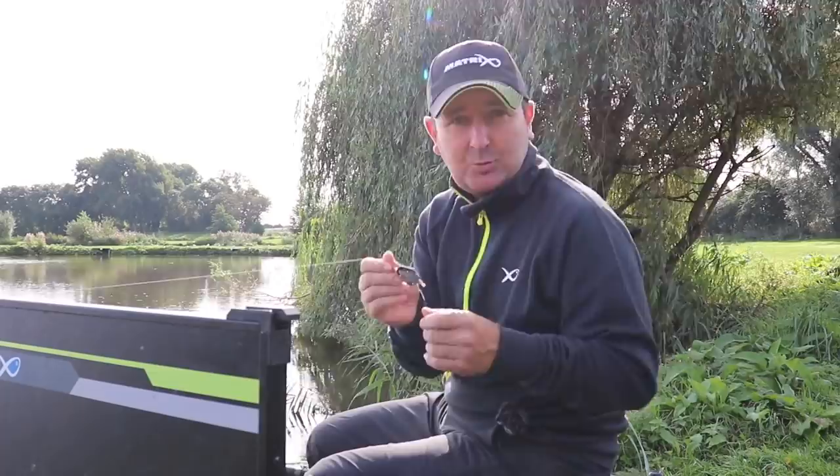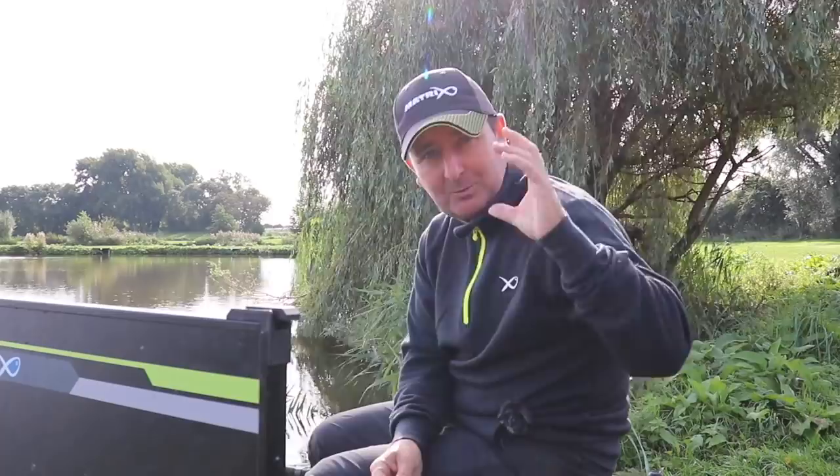So the next time you're out there fishing with a method feeder and you're not catching, just try switching. It's amazing how many times you can switch the style of feeder and it will transform your session. It's fishing — 'always' and 'never' don't exist — and with this sort of system you can find out what is going to give you the optimum presentation for that given day.